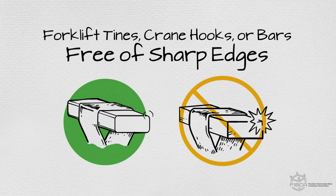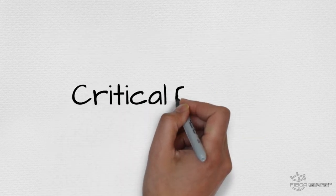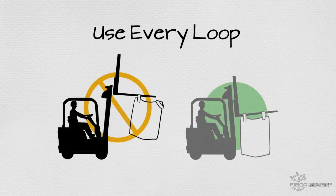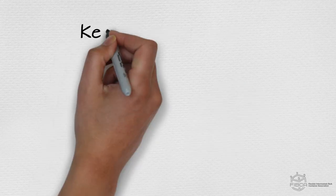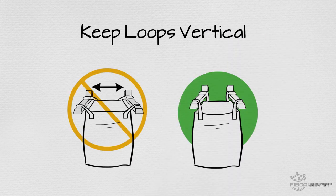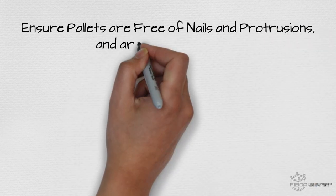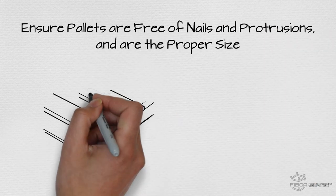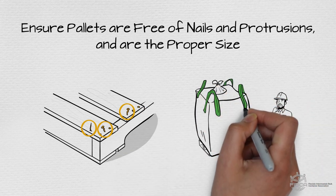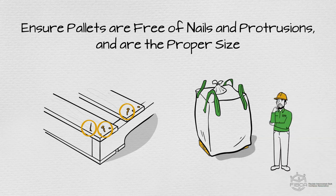When you're sure you have the right equipment, remember these critical points when handling FIBCs by forklift, crane, or hoist. Never suspend an FIBC using fewer lift loops or sleeves than provided. Always ensure the forklift tines are positioned so the lift loops are vertical to prevent damaging lateral forces. Always ensure that any pallets used are free of nails or protrusions that could damage the FIBC, and that your pallet is sized so the FIBC doesn't hang over the side, unless designed and approved to do so by the manufacturer.